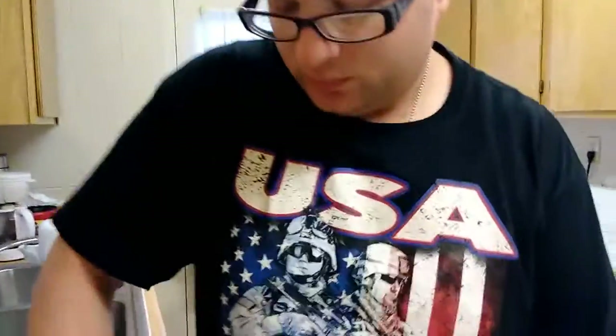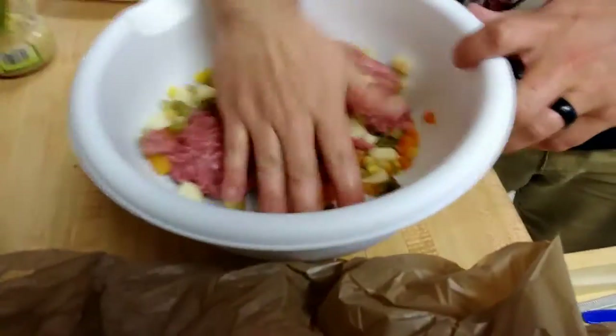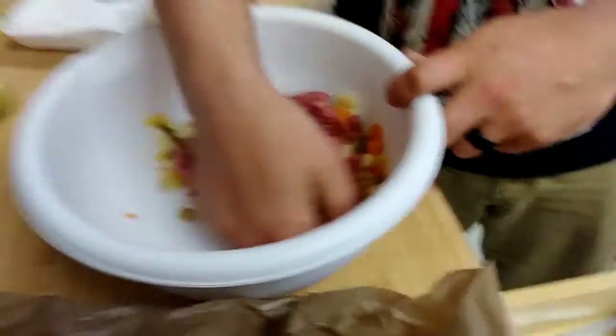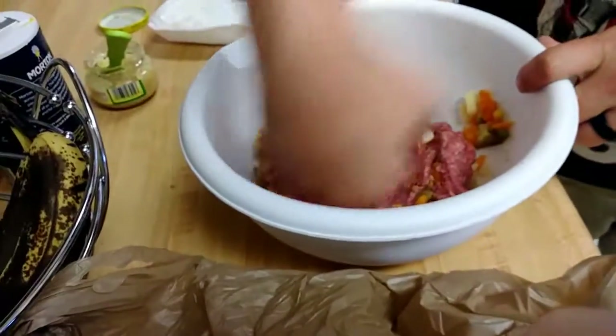This is a different way — I've never actually seen someone do meatloaf this way, but this is the way we're going for: mixing it with vegetables. Then we're gonna have a side of lentils and some garlic mashed potatoes.